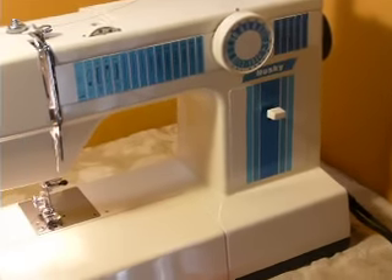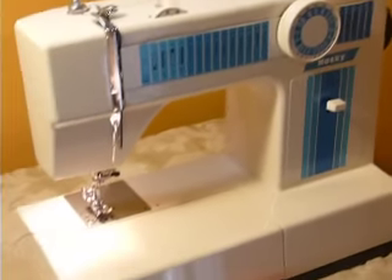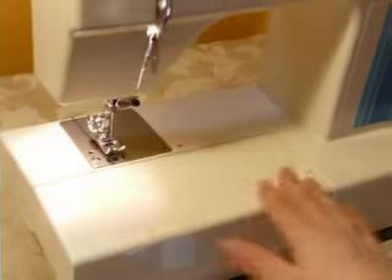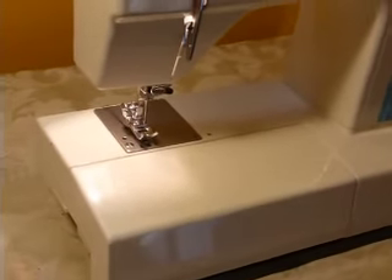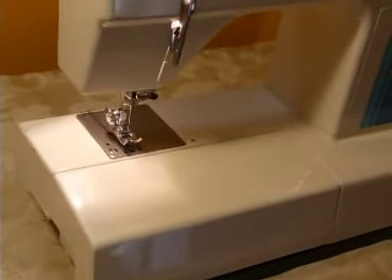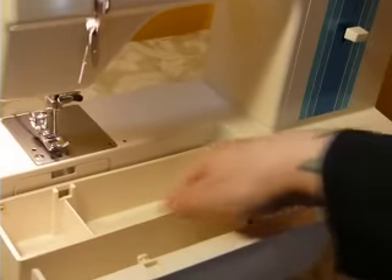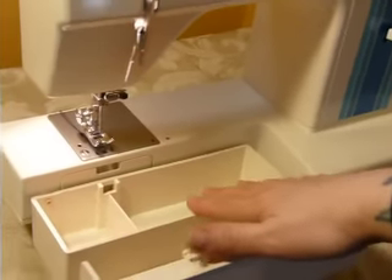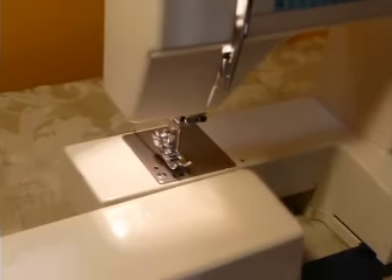It has 19 built-in stitches as well as an automatic buttonholer. It is a convertible machine, which is very cool and handy. If you've ever sewn, you know that a convertible machine is nice — and if you've never sewn, believe me, you'll wish you had one occasionally. This stores your accessories; it's got a little compartment to store your bobbins, needles, and stuff. This removes to expose your free arm.